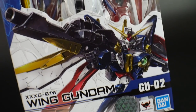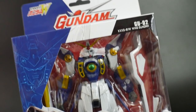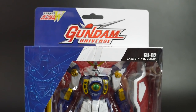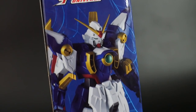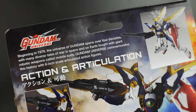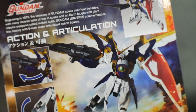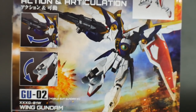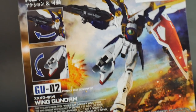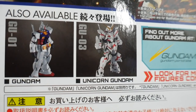On the front of the box, you're going to have a nice illustration of the Wing Gundam, with the figure exposed and Gundam Universe resting right there at the top. On the side of the box, the Wing Gundam is in a very standard pose. On the backside, they give you a brief description of the Gundam Universe line, as well as some nice pictures of the figure and some articulation. Also available are the RX-78-2 and the Unicorn Gundam.